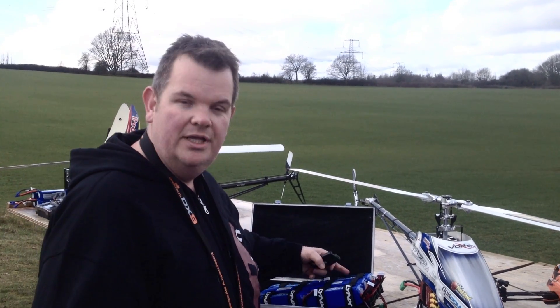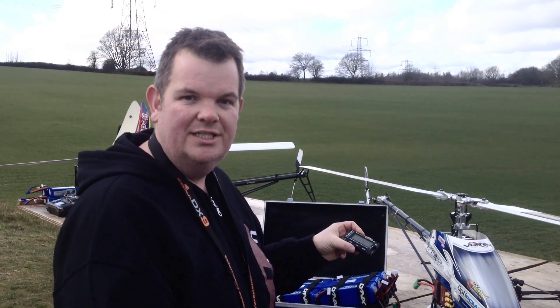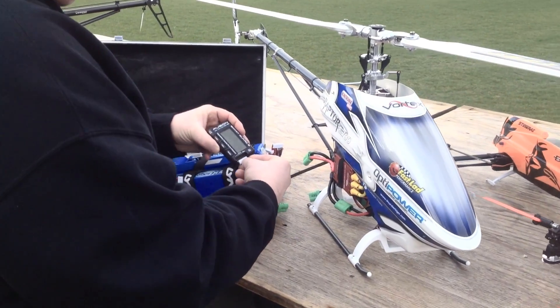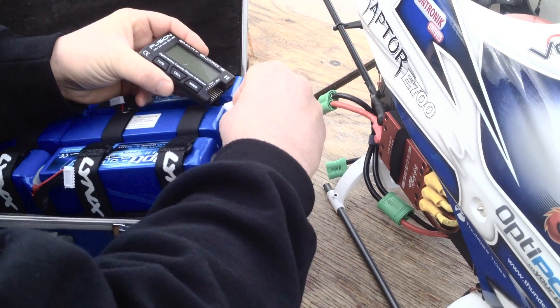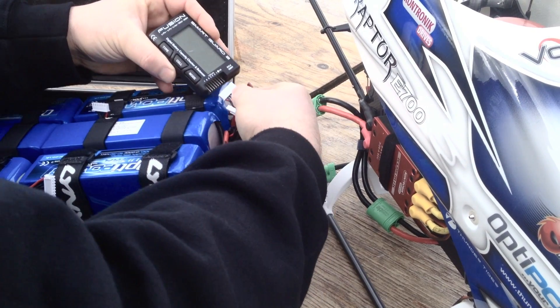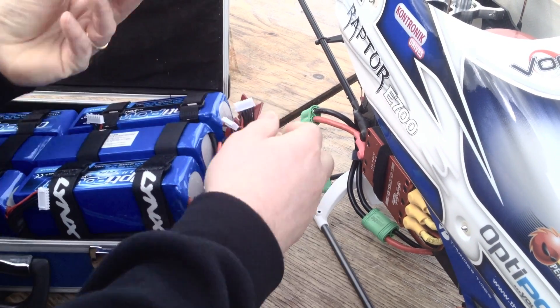Just to show you, I've just flown these three packs here, so I'm going to show you with the battery monitor to see exactly what they've actually been drawn down to. You can see here this one is at 24%, this one 24%, and this one is at 25%.